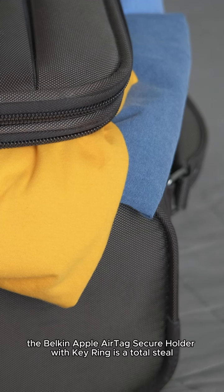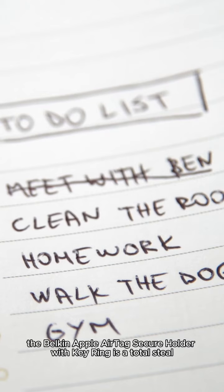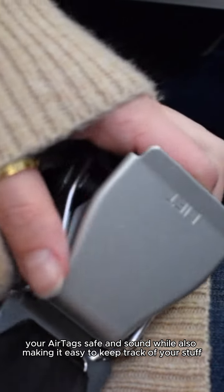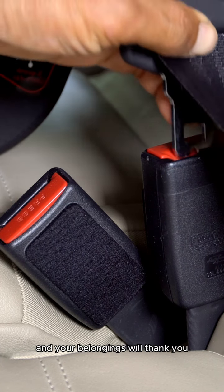For just $39, the Belkin Apple AirTag Secure Holder with Key Ring is a total steal. It's the perfect accessory to keep your AirTag safe and sound while also making it easy to keep track of your stuff. Treat yourself and order the 4-pack today — your wallet, your sanity, and your belongings will thank you.